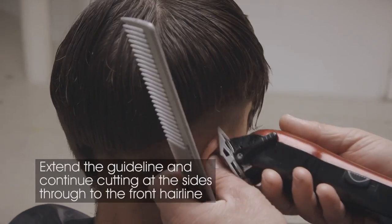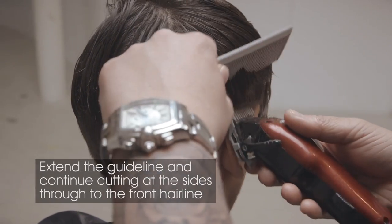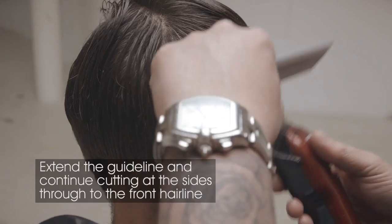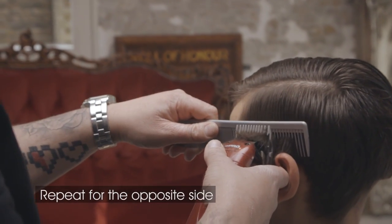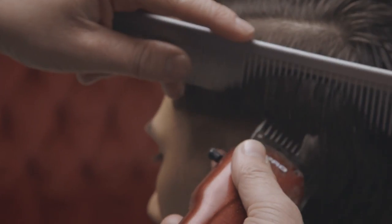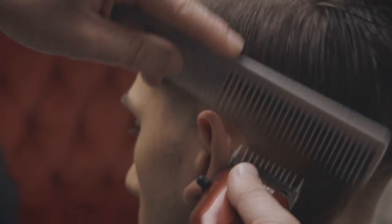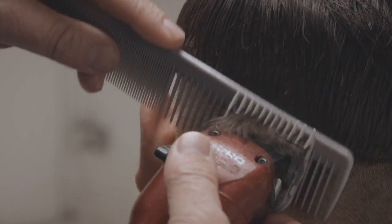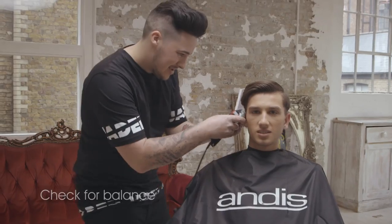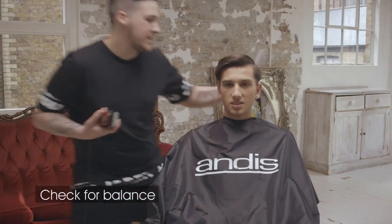Extend the guideline and continue cutting at the sides through to the front hairline. Repeat for the opposite side using the same technique. Carefully check for balance and ensure that your sides are even and your guideline is symmetrical.